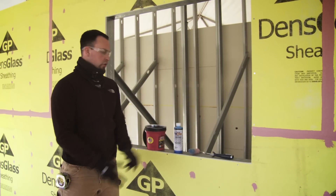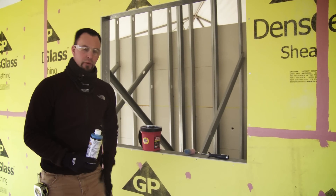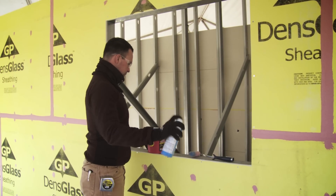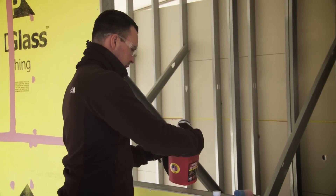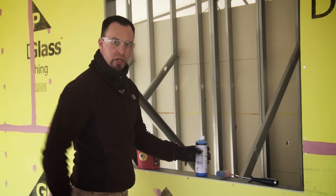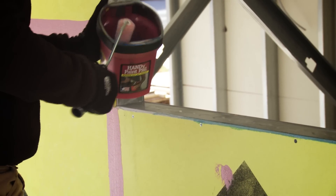Step one is to use our JITPRIME product to solidify the cut edge and get rid of the chalkiness. Shake it up accordingly — it comes in larger jugs when it gets onto the job site. I'm going to use just a small nap roller and roll it on. I do have a chip brush to get into some of the tight corners — sometimes it's necessary, sometimes it's not. So I'm just going to roll it over the edge.